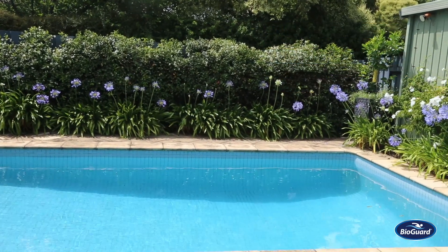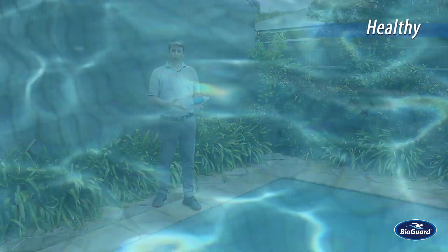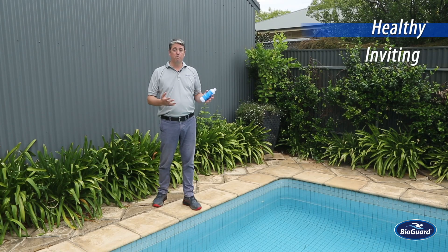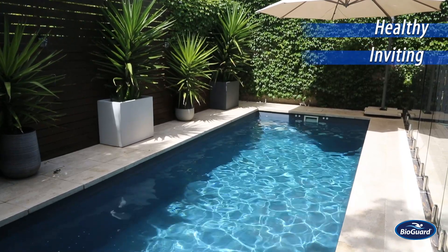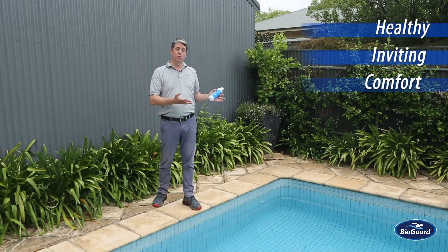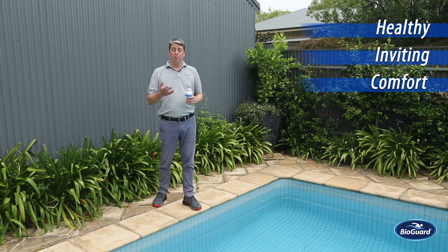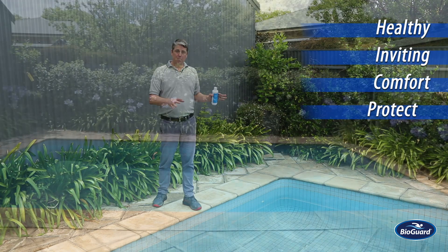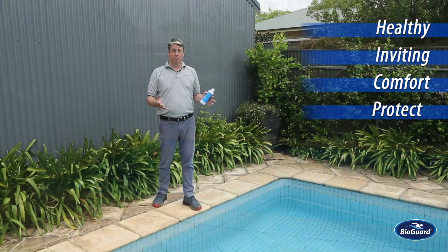Why do we want to achieve this? For four primary reasons. Firstly, healthy water — we want the water to be able to kill bacteria, making sure people don't get sick. Second reason is for it to be inviting; we want the water to look inviting so you want to get in it. Thirdly, comfort — we want the water to be comfortable so you're not swimming with itchy eyes or itchy skin. And fourthly, we want to protect the pool as well. Without water balance, the water can become corrosive or scale forming, causing damage to the overall system.